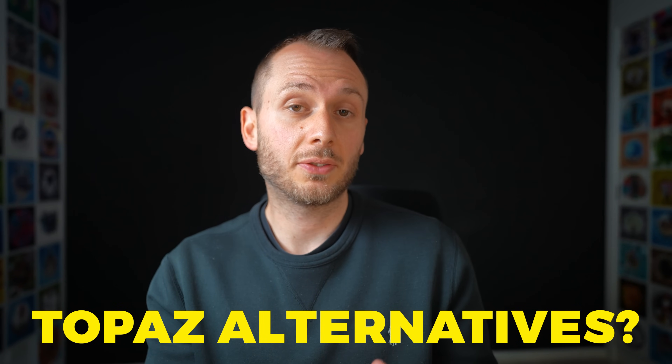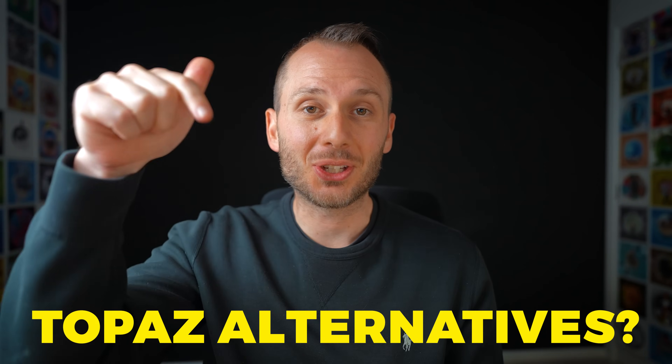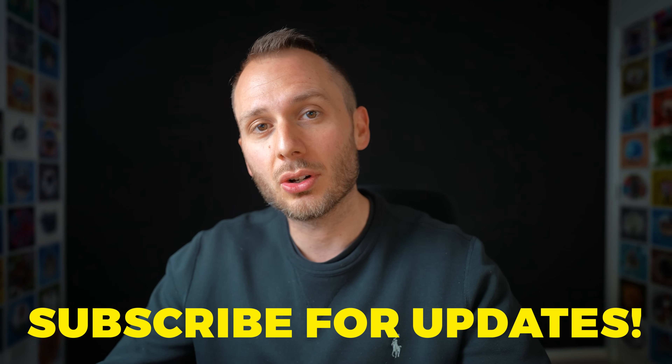There are obviously other apps outside of Topaz products that can achieve similar results, so it's not a one-horse race. If you have suggestions for other software that achieves the same or better results, let me know in the comments. Subscribe to my email list if you want discounts on Topaz software when they come along. That's it for this video — let me know if you have any questions. Peace out.